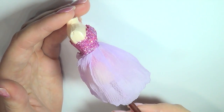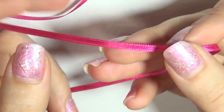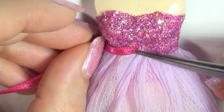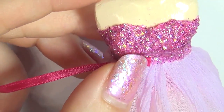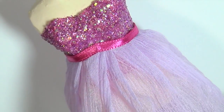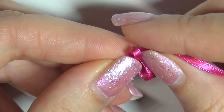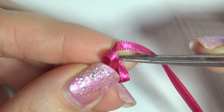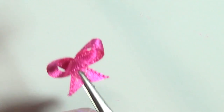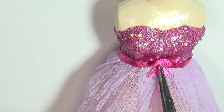Once everything is dry, this is what we have. To finish off the top, I'm adding a piece of ribbon around it. To make a simple little bow, glue together a piece of ribbon like this. Glue it to the front of the dress and add a little rhinestone for sparkle.